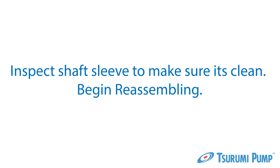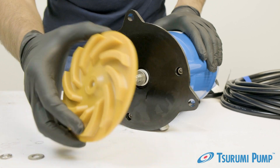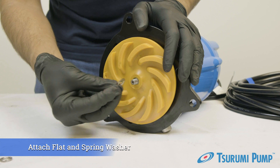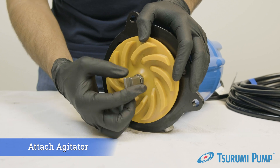Now you can reassemble the pump with a new impeller. Install the shaft sleeve with the rubber portion facing the pump, then the impeller, then the flat washer and the spring washer, and then attach the agitator.